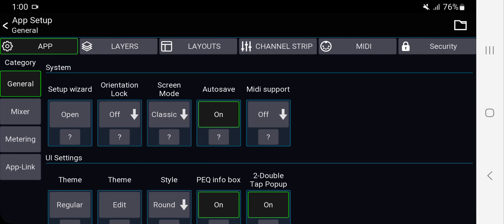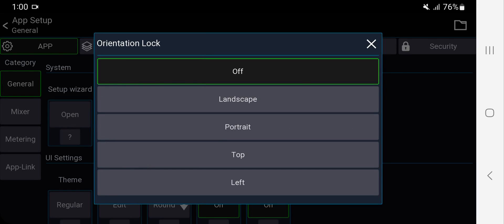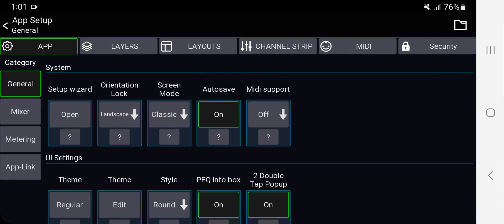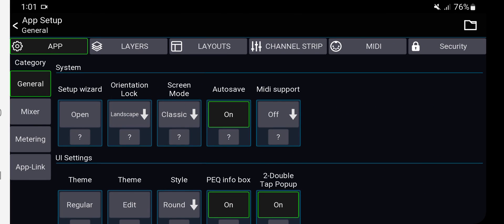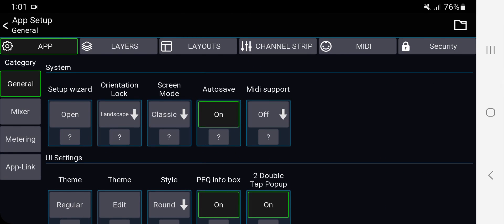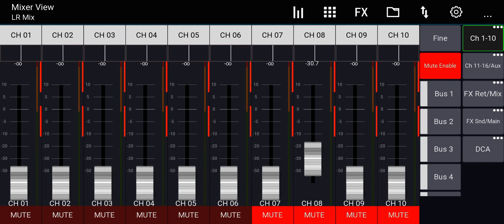Back in settings: Orientation Lock — I like to keep it on landscape so it doesn't automatically switch when I rotate the phone. Now it can only turn left or right, not into portrait mode. Screen Mode — I don't like the white bar on the side, so I'll go 'Immersive.' Now it takes up the whole screen, which looks better.